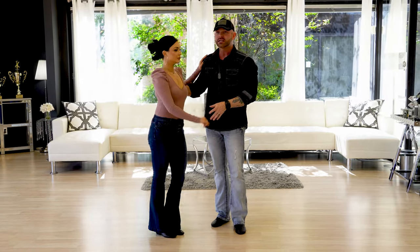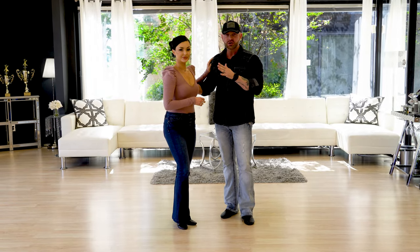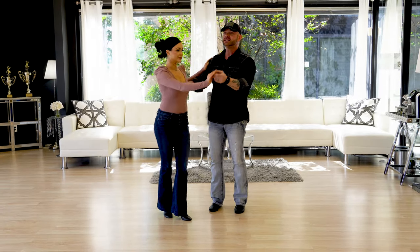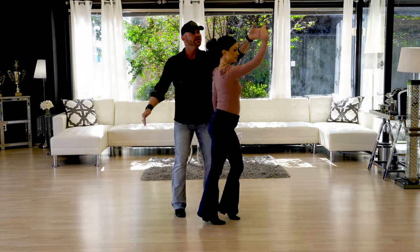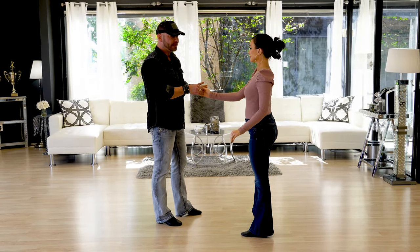The first thing we're gonna do is start with a rock step, but we're gonna lead her for a right turn. Now if you've watched the basics videos, anytime she turns to the right, she's gonna start and finish it on the second triple. So we have rock step, and then she has a triple step which is prep — prep meaning to prepare for the turn. There's no turning here, but she starts and finishes that right turn on that second triple step, and I'm gonna switch to that hand.